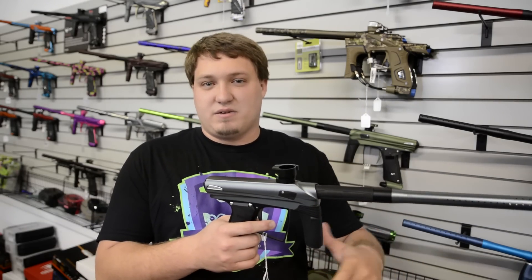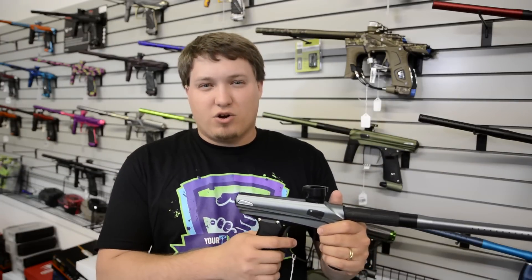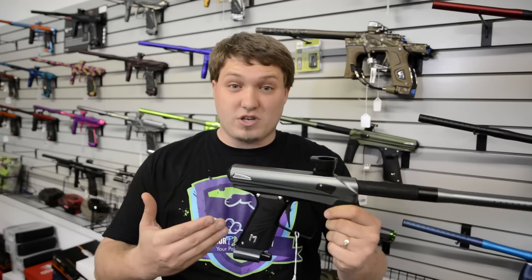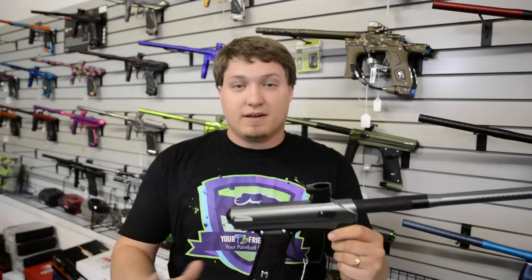But you definitely didn't miss anything. It kept up right there ramping and shooting semi-auto. We got 12 pods on a 68/45. All around just super solid — can't go wrong with that. For $500 these things are flying off the shelf. Easy to tech.